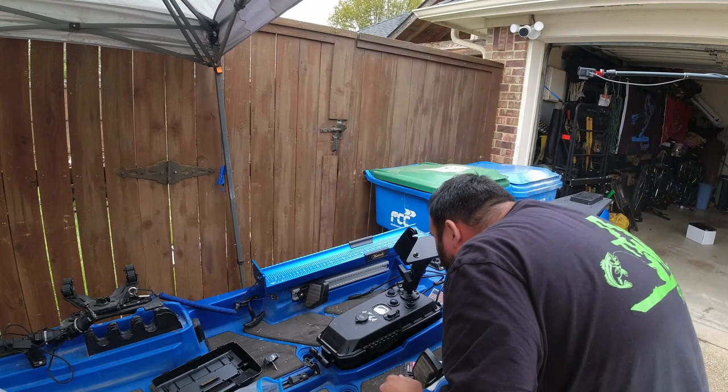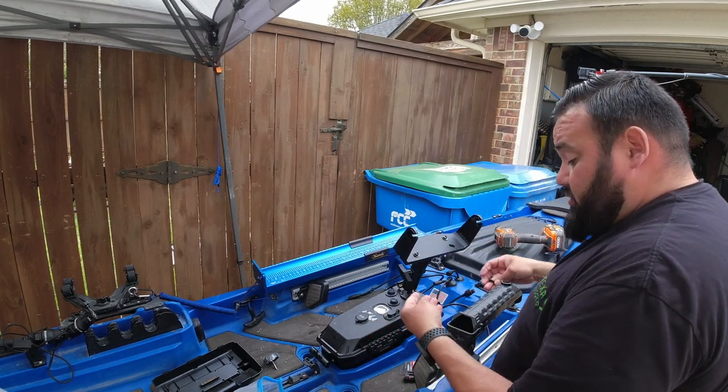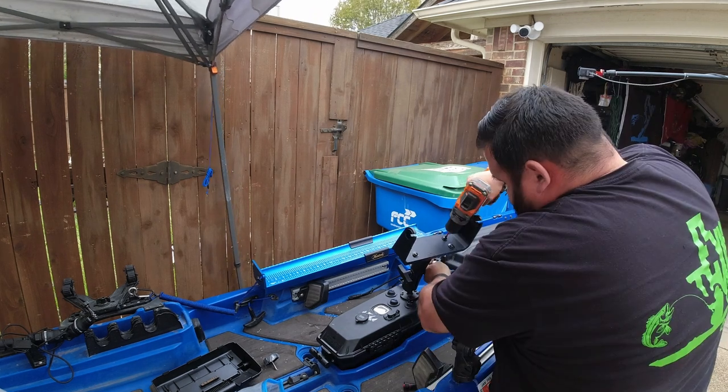Alright, we're mounting the fish finder bracket to the mount on the tripod.